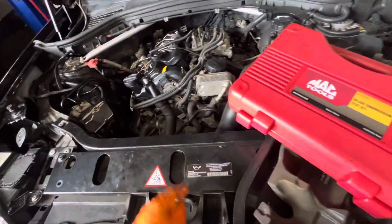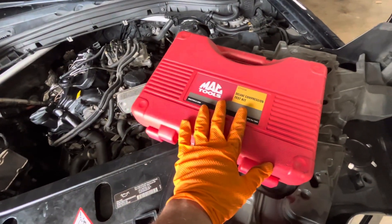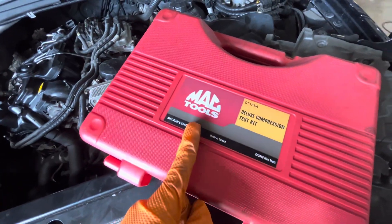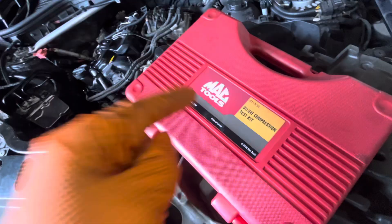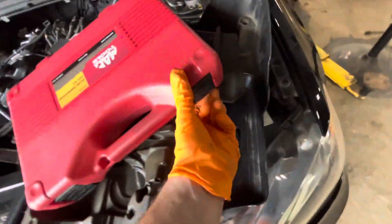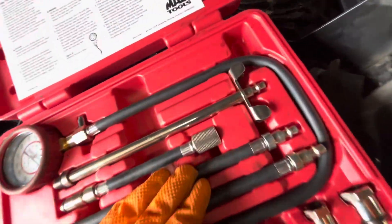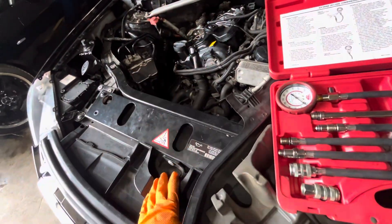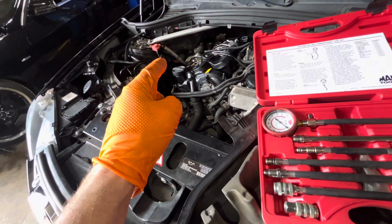The compression test will pretty much show us if we're going to need a motor or not, because nobody rebuilds motors anymore nowadays. This is my kit from Mac Tools — I'll throw a link in the description to a cheaper one on Amazon that'll do the exact same thing for half the price. This comes with all the different fittings that screw in where your spark plugs go. We just remove all the spark plugs, remove the ignition coils, and do a compression test on this thing.